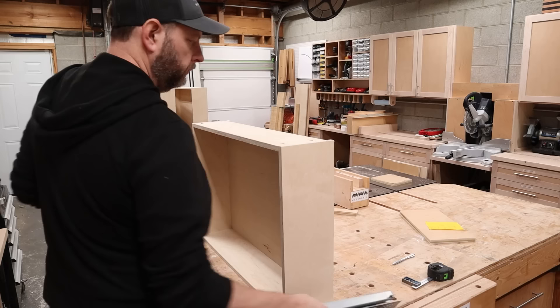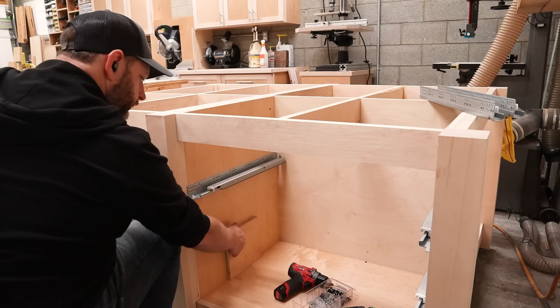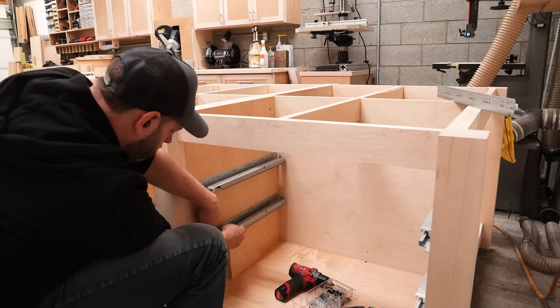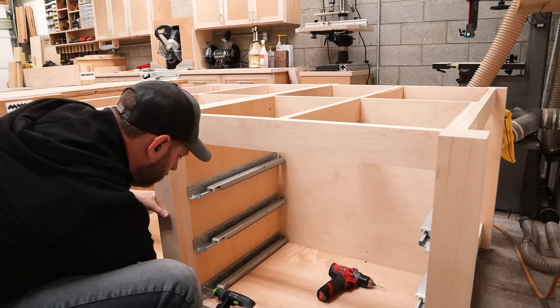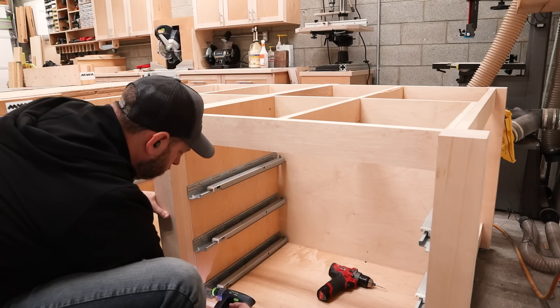To install these, I'm using undermount drawer slides. You can save some money and use sidemount slides, but I already had a ton of these undermounts on hand from all my cabinet projects. In my opinion, if you build drawers using this method that I showed you, then installing undermount slides is a breeze and there's so much more adjustability. I do have a video explaining my dead simple process for installing them that I'll leave a link to in the description below.